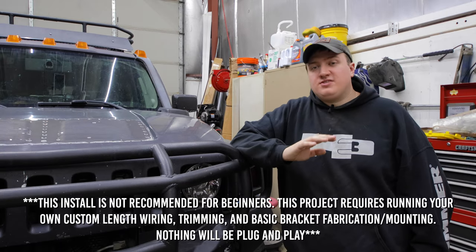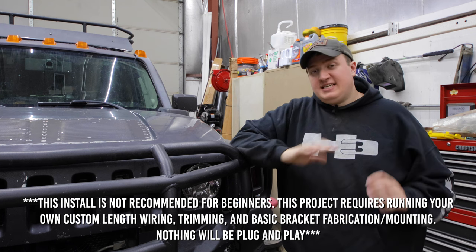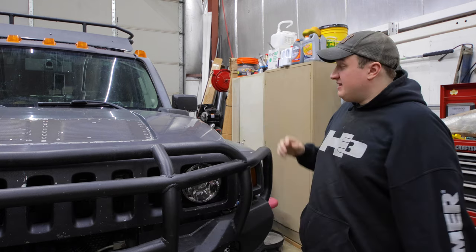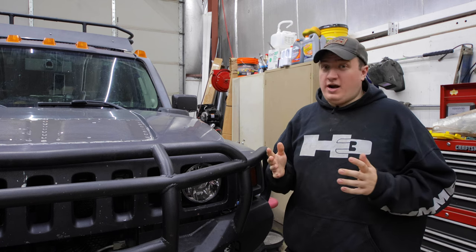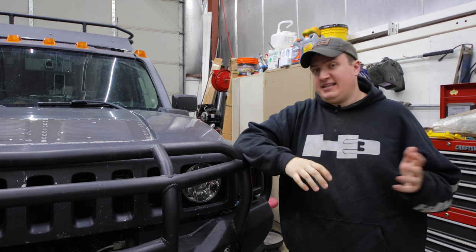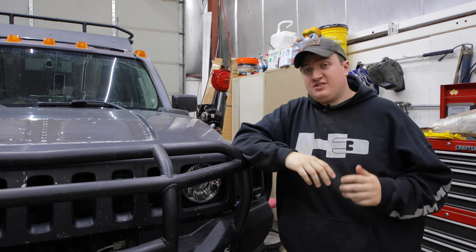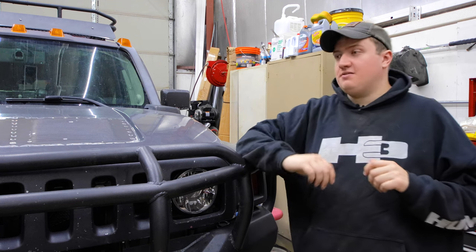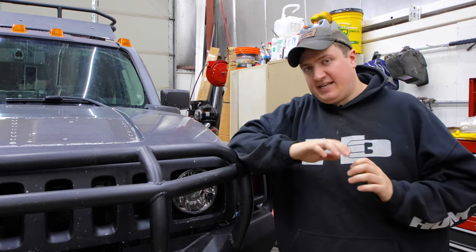Now I do want to say that this project is meant for someone who has a little bit of experience with wiring. If you've never done any type of wiring before you might not want to do this, because once you get this power distribution unit installed you've just signed yourself up for six or eight more wiring projects — whether that's an engine fan, LED lights, or anything like that. So if you don't feel comfortable with all that wiring or don't have that many auxiliary accessories in mind that you want to add to your rig, maybe this is a project you could do at a later date.